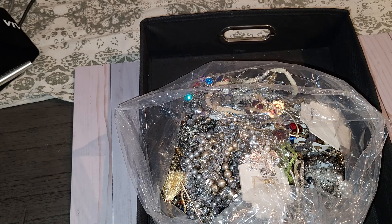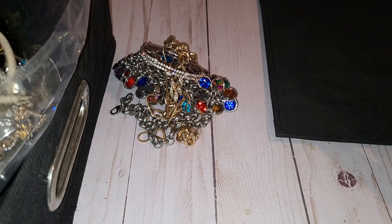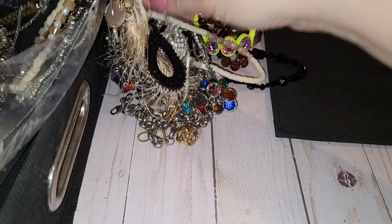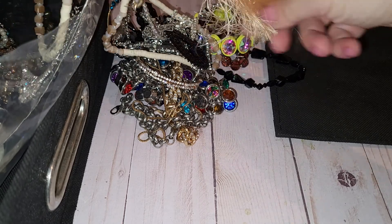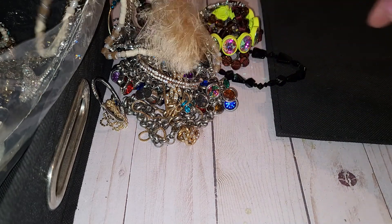All right, let's have a seat and go through it. We won't be able to go through and look at everything in one sitting, so it's probably gonna be several parts. I believe this one was an 11-pound bag, and it's gonna be a lot of detangling — I can guarantee. Oh, a tassel! I see a tassel. How can there be any bag without a tassel?